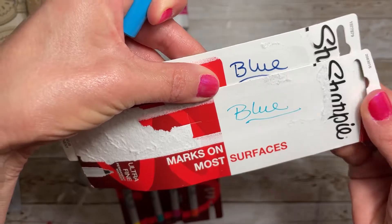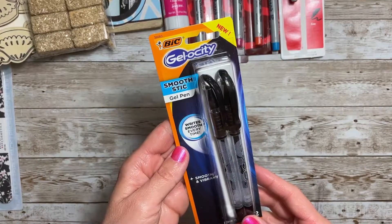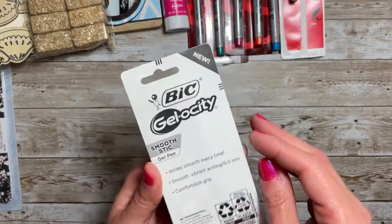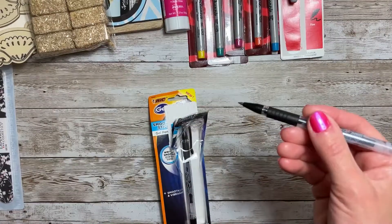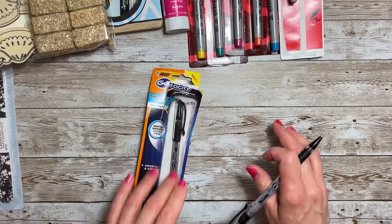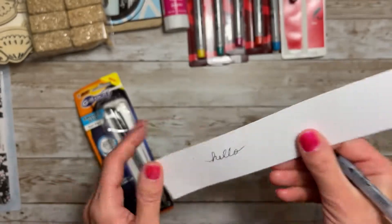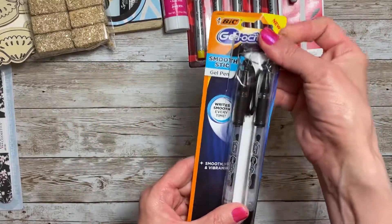Another pen item I found were these Gelosities from BIC. This is a smooth stick gel pen, fine at 0.5 millimeter. You have to remove the little wax piece on the end of the pen and it has a cap that you take off. These write really smooth and it's a very fine point. Very nice, and they came in black — I did not see any other colors in these.